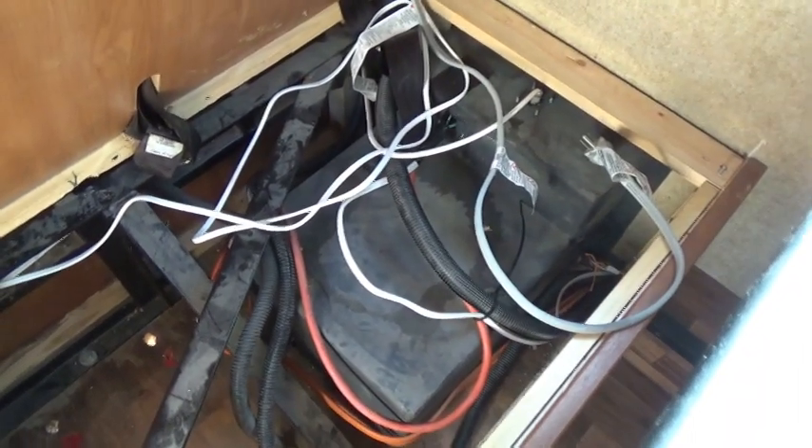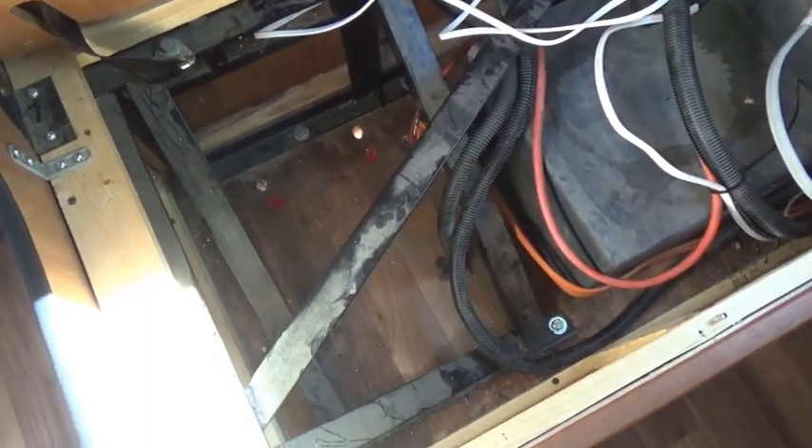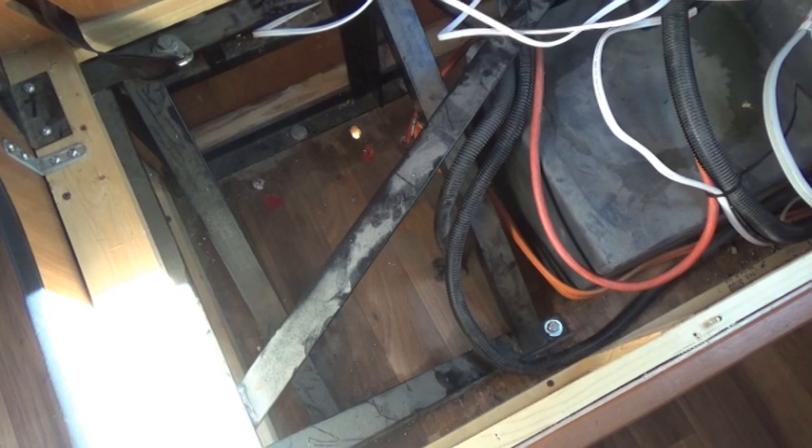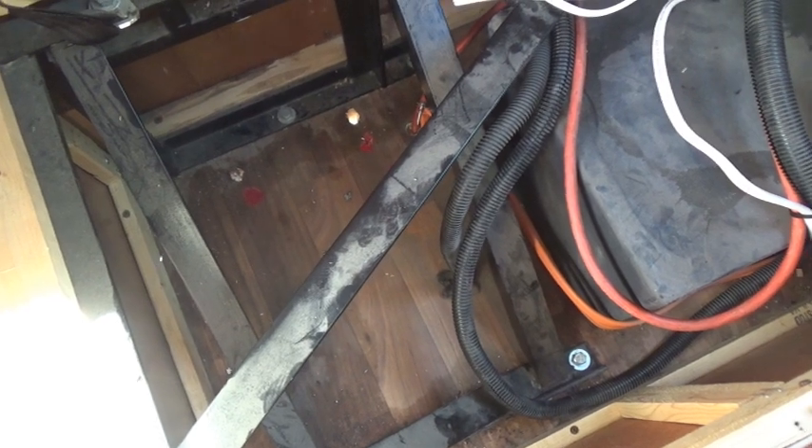I've got some extension cords pulled through here, and I'll show you how all that's going to hook up once I get this thing put in there. I was hoping to be able to read the display, but there's just too many bars for me to point it up to read it. I don't really need to read it because I've got the remote.